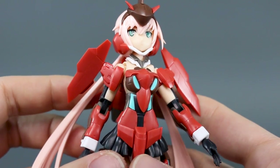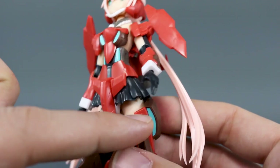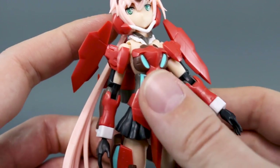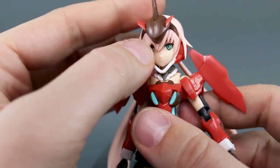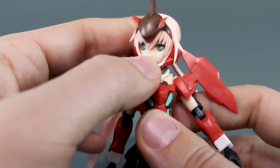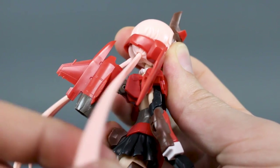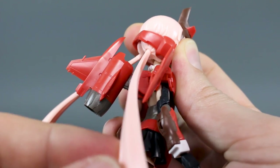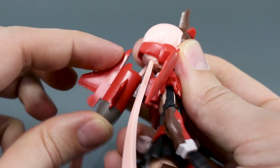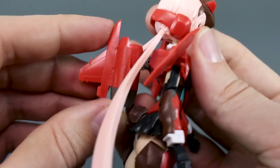Let's look at some of the articulation. There's nice pre-painted turquoise blue on the sides of the legs and on the stomach and breastplate. The head goes up and down and side to side — just be careful with the really fine hair parts. On the back of the head are super long thin pigtails on a ball joint at the base, so you can move those around. The backpack jet engine thing can also move up and down a little bit, though there's not a whole lot of room.